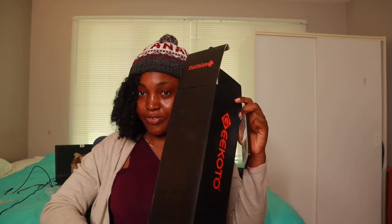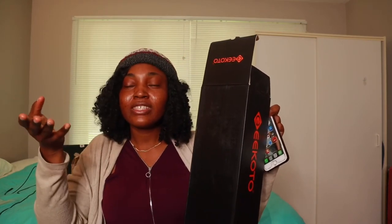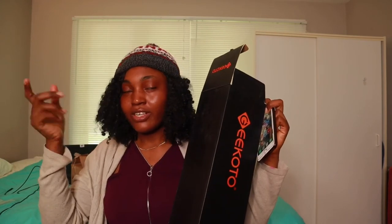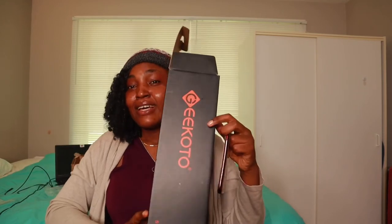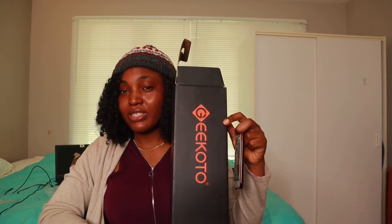So guys, my honest review on this GIGOTO tripod: it is sturdy, yeah — but I don't really see any difference between it and my Amazon Basic that I'm using for my ring light right now. And it is expensive — it is around 170 Canadian dollars. Setting it up is a headache.